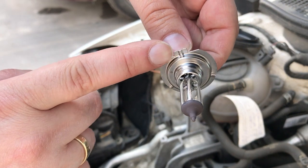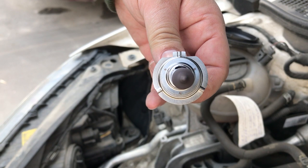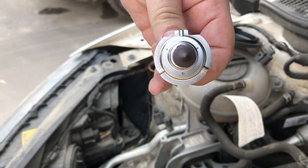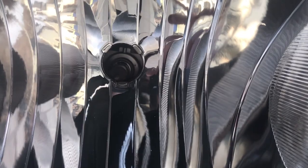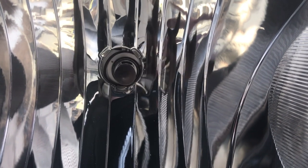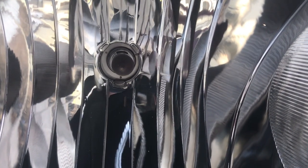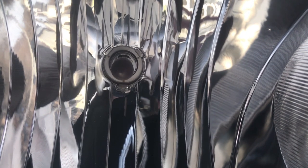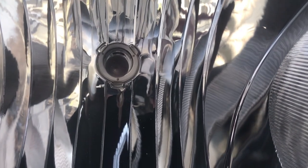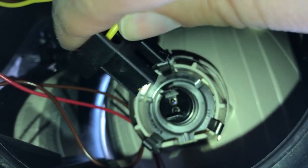This little tab just here needs to be at the top when putting it back into place. Do not touch the glass with your bare skin — your oils will shorten the life of the bulb. You need to line up the bulb then push it in until it clicks into place. When it's in place you can push the plug onto the bulb's connectors.